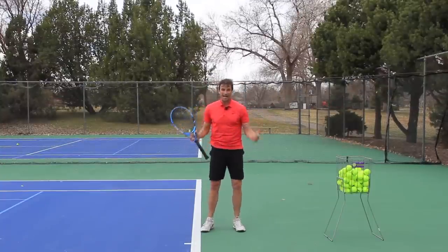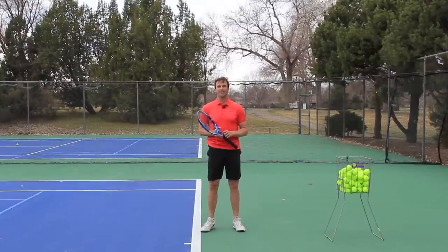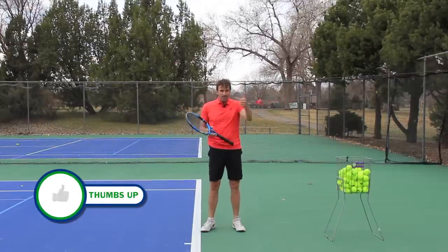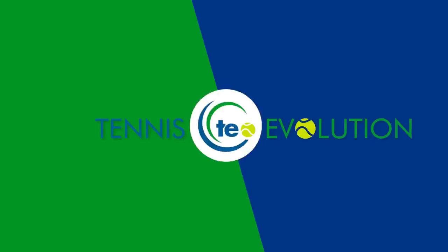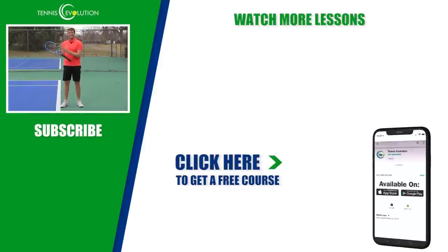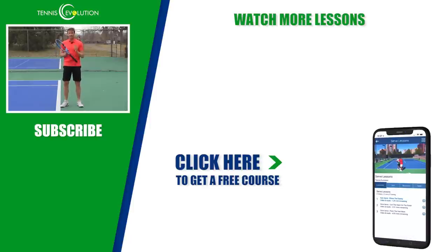I hope you enjoyed this video today — this is cutting-edge, detailed work on getting your serve dialed in. Share this video if you think someone can benefit from it, give us a thumbs up, leave your comments and questions below, and make sure you're subscribed to the channel with notifications turned on. Before you go, I've got a free gift for you — click the link in the description or somewhere in this video to get our free instructional course inside the Tennis Evolution app, with lessons on the serve, forehand, doubles strategy, singles strategy, and footwork to help you accelerate your learning.